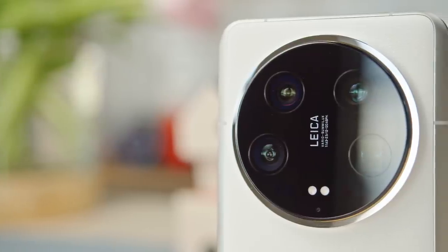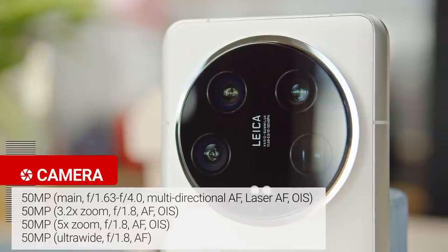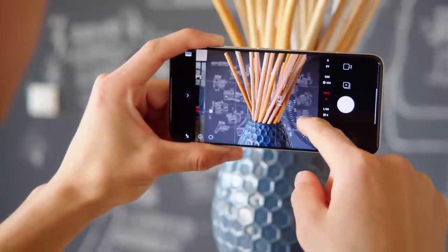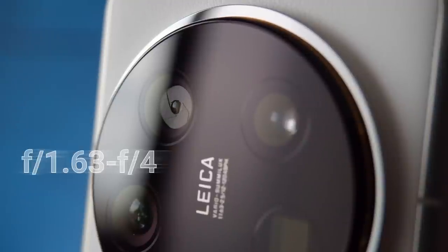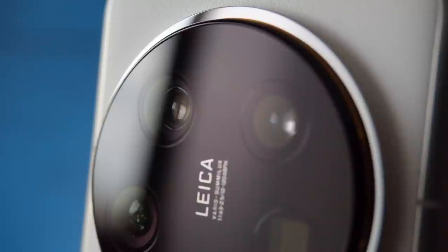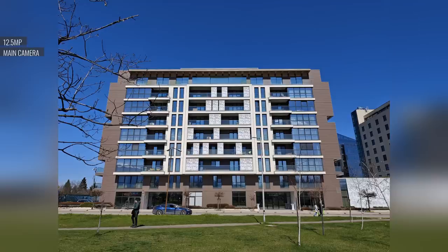Now, the star attraction: the cameras. There's a 50MP main cam, a 50MP 3.2x telephoto, a 50MP 5x telephoto, and a 50MP ultrawide cam with autofocus. The main cam packs a newer sensor and a lens with a continuously variable aperture — the stepless adjustment is found within Pro mode and can be adjusted anywhere between f/1.6 to f/4.0, as opposed to the previous model which toggled between open and stopped down. The other major development is the close focusing capability of the two telephoto cameras.